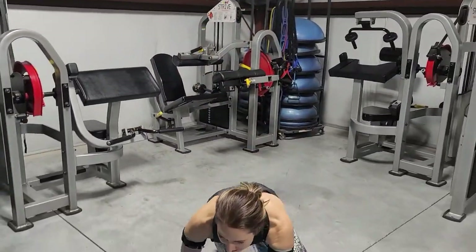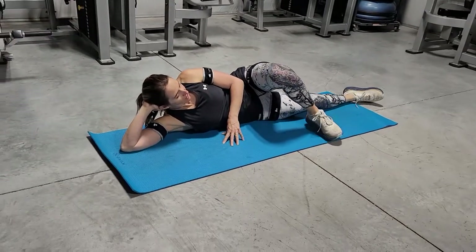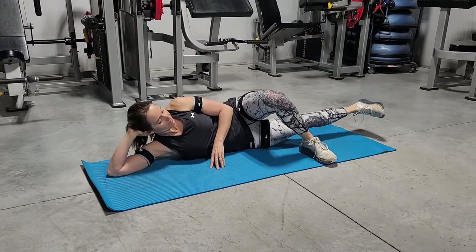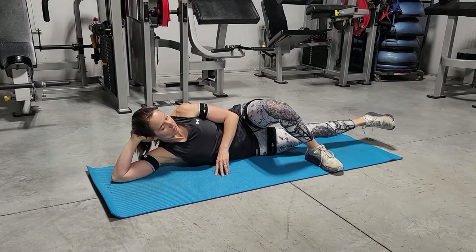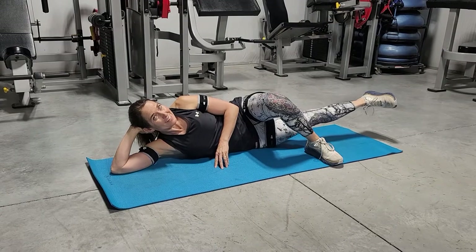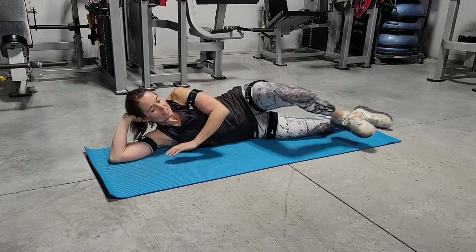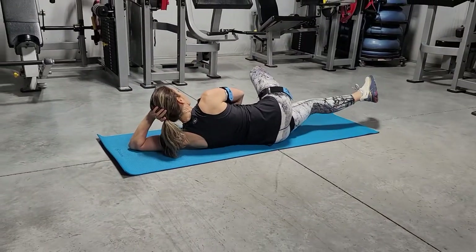If you're doing your inner thigh on the ground, you want to take the top leg in front, flex the bottom leg — the bottom foot of the bottom leg — and lift up two, three, down two, three. This is 10 to 12. Again, you've got the one leg, then you'll roll over and do the other side.